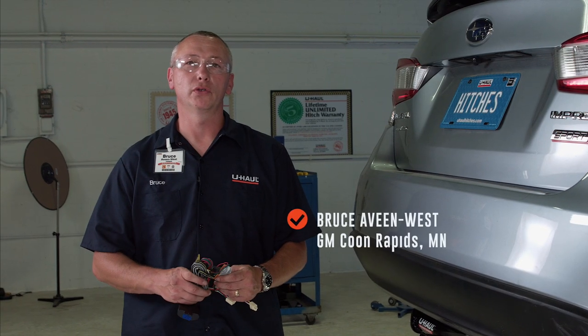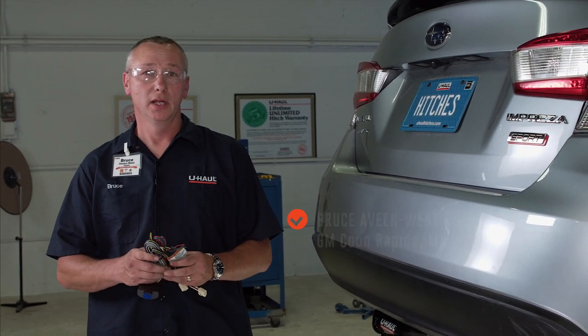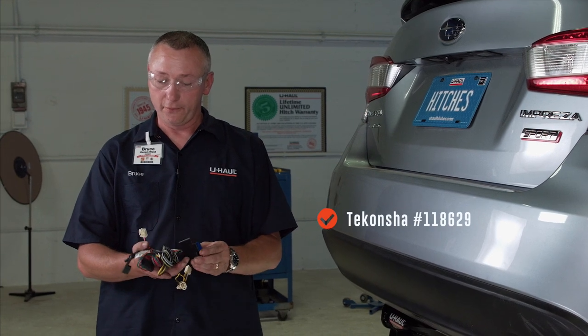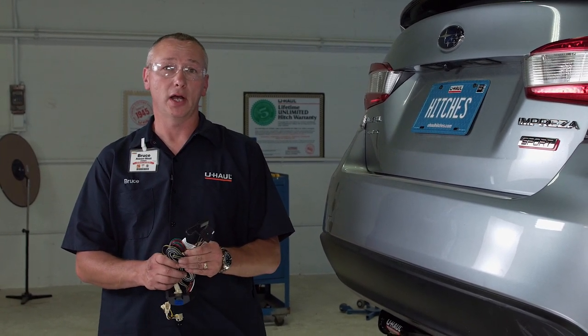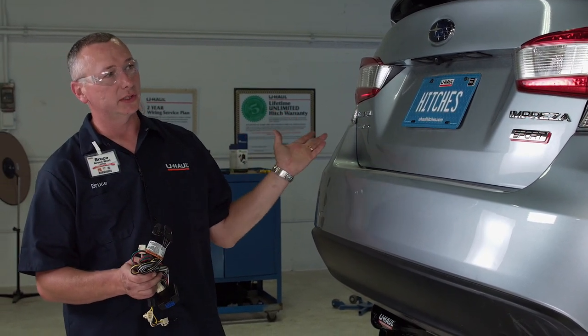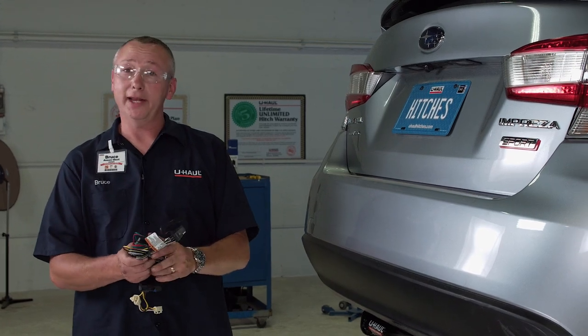Hi everybody, my name is Bruce. I'm with U-Haul and today I'm going to be installing wiring on a Subaru Impreza. We're going to be installing a Quick Connect or T-Connect four-flat trailer connection. You'll definitely need one of these if you're to safely tow any trailer — it's required by law. We're going to be installing it behind the left and right turn signal lights inside of the trunk.